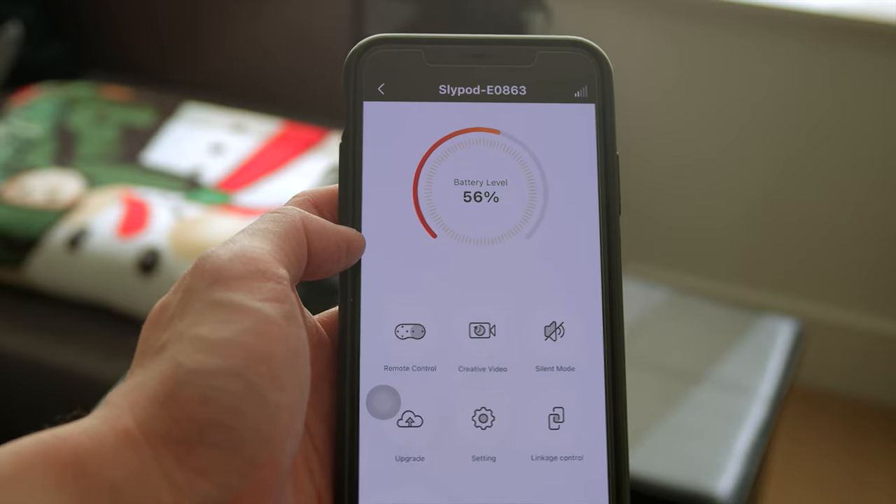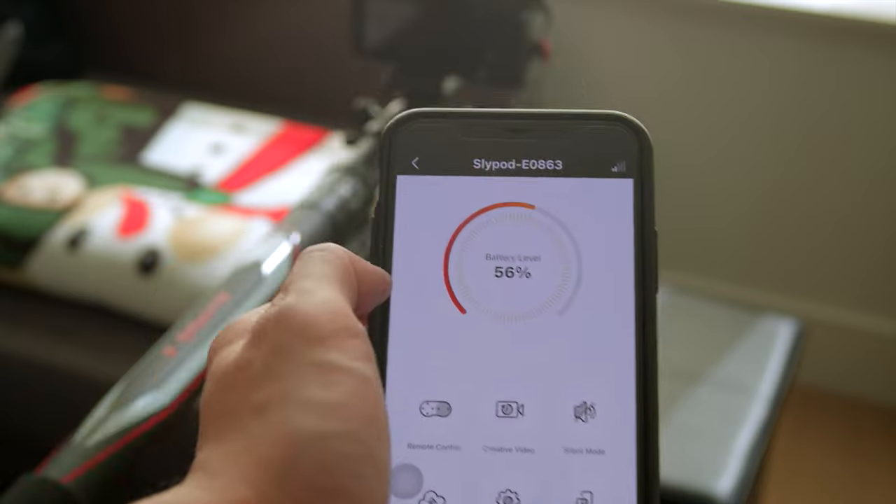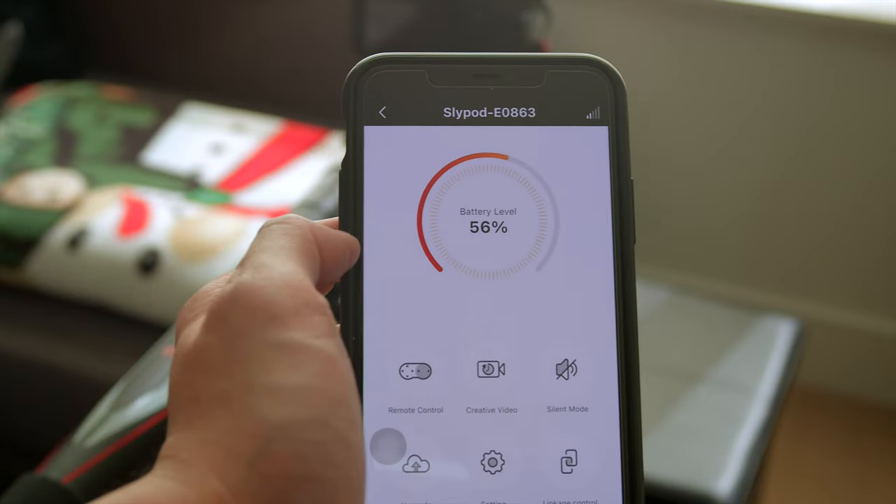That's the Moza Master app for the SlidePod E. Compared to other motorized sliders with apps, you're not being forced to update the firmware every time you connect. And thank you — or thank you for not doing that. It is very annoying when it happens on other sliders; we just don't want to use them because of that. Imagine having to update the firmware when your client is standing right beside you on set.